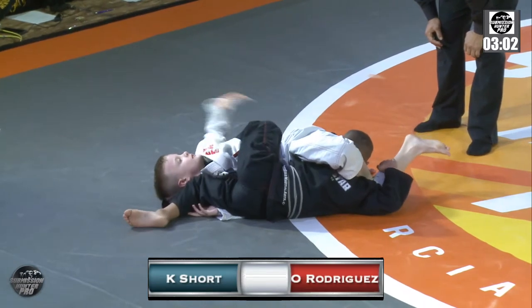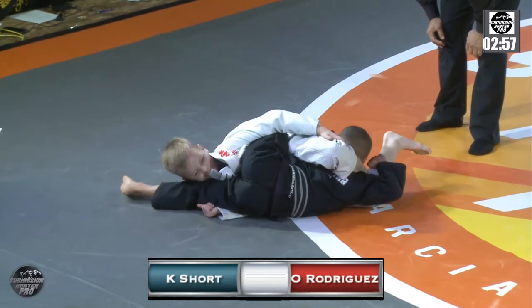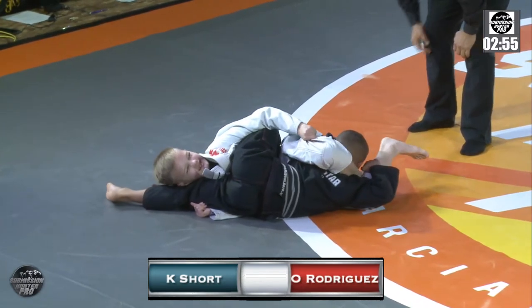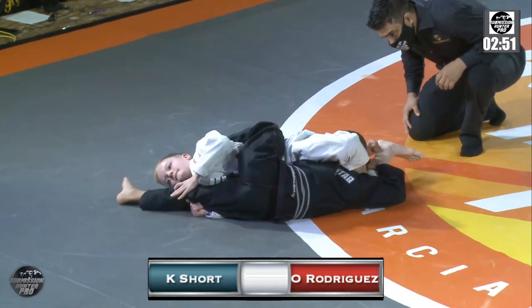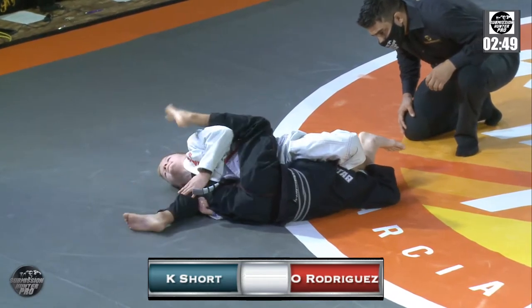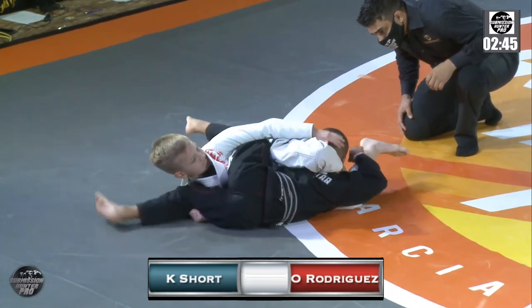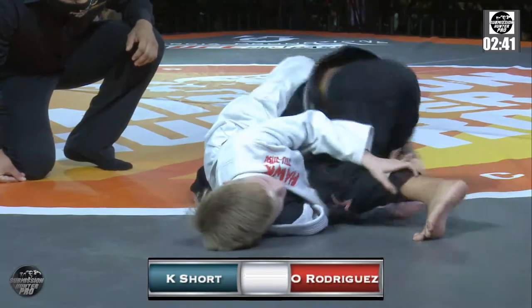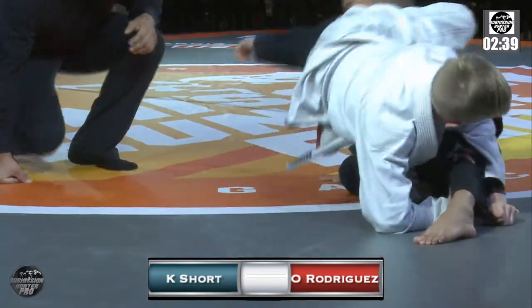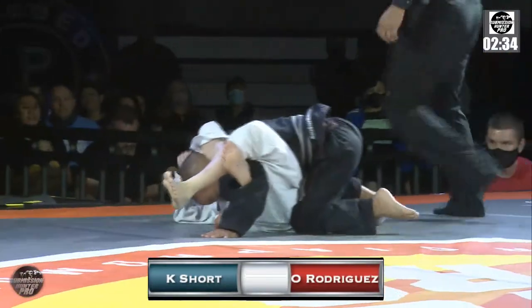Oliver is not having it. This is going to be one of those moves where you have to eventually let go and move on because you can't finish him. I'd like to see Carter just come up, roll over, go belly down, put Oliver on his back at this point. There it is — move that leg out, come up. Keeps that inverted triangle.